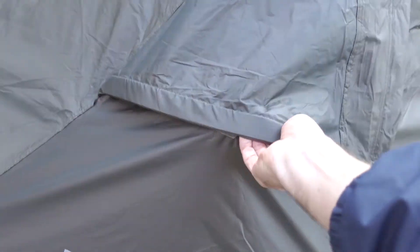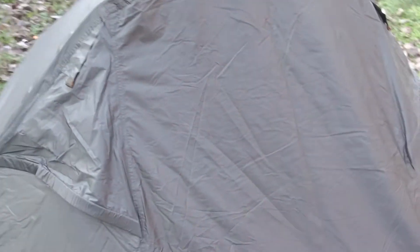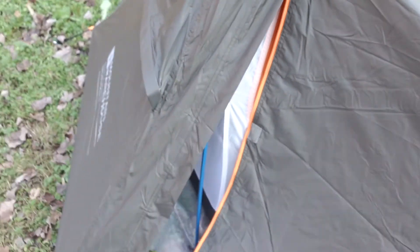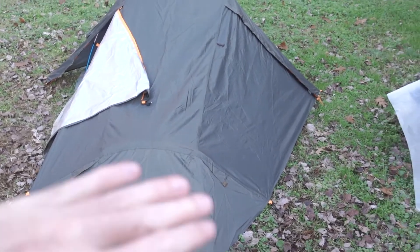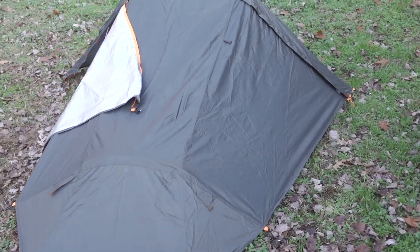It's got a couple of vents on either side. On the back, there are doors on both sides. Everything on the inside is really bright and reflective, which makes for a great kind of living space inside the inner tent. And I really love the outside coloring of the fly — really dark, kind of stealthy.